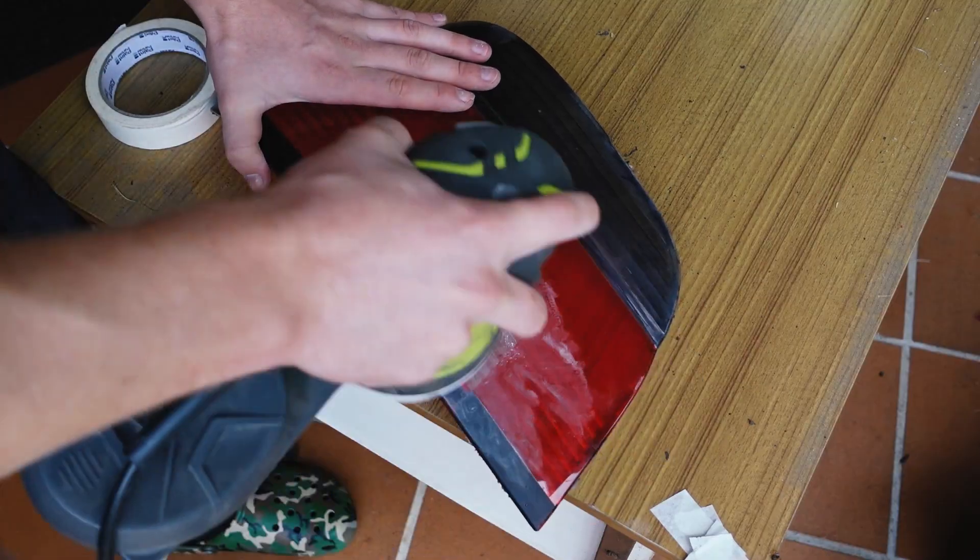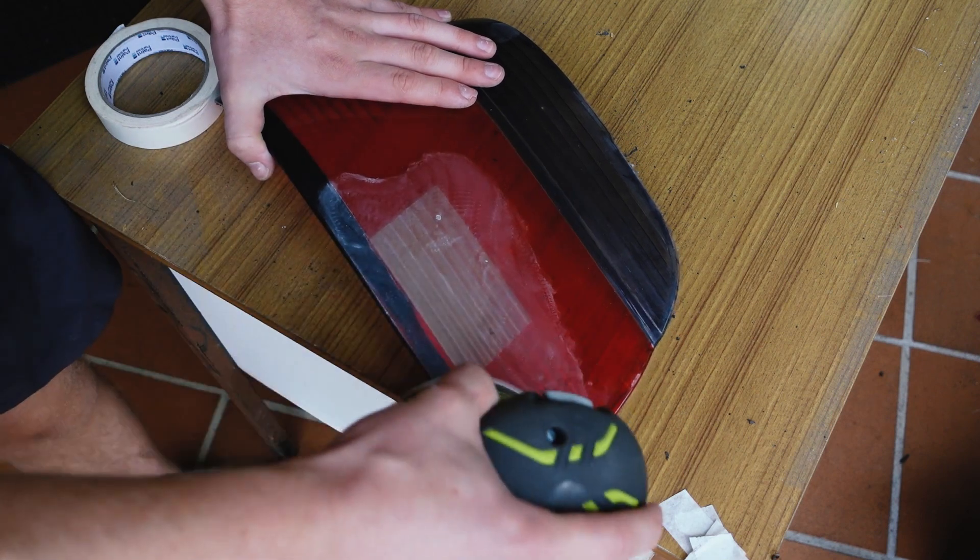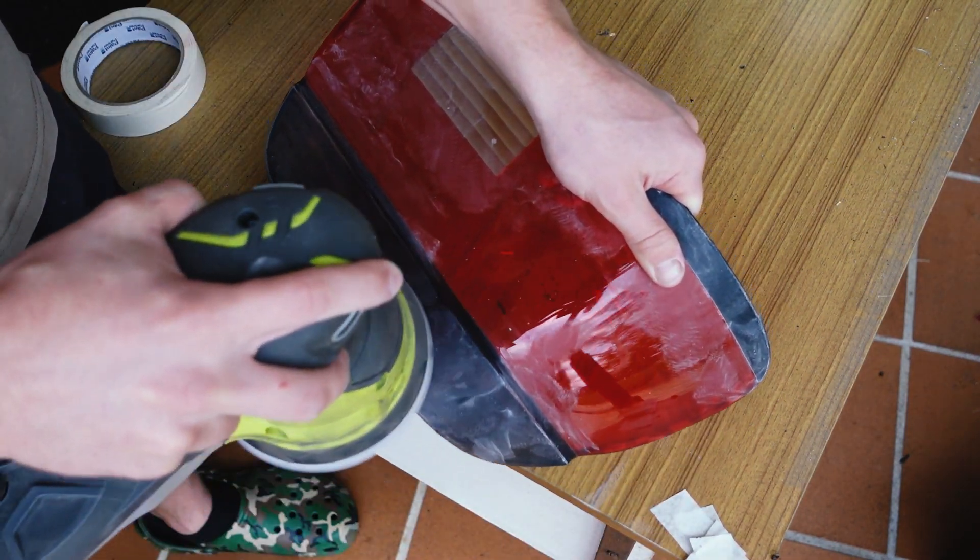While that was drying I went and sanded back the old tint coating on the lens to get it ready for resealing with clear coat and insulation.